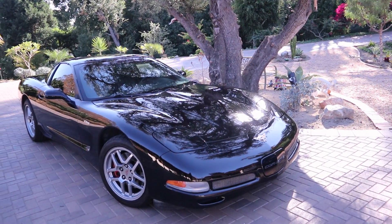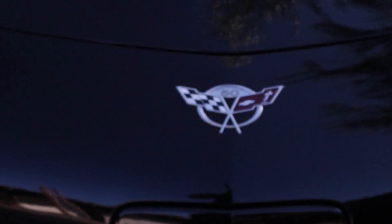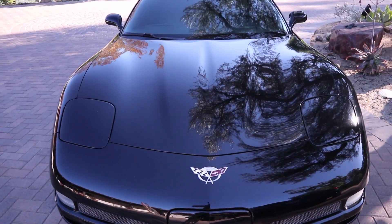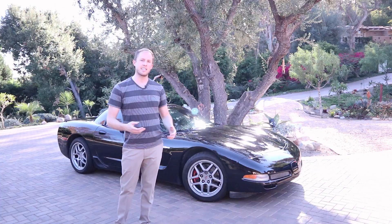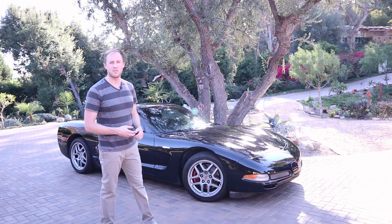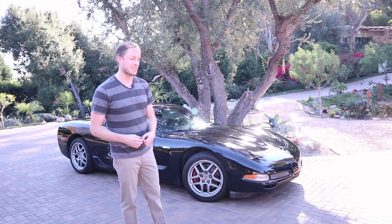Welcome to the Cheap Z06. This is a Z06 that I'm modifying, but I'm keeping everything very inexpensive. We started with a high mileage, one-owner car, and the previous owner took great care of it. We have a huge stack of maintenance receipts, and all of the big ticket items have been done on this car. There were a few things that needed attention, mainly small things.